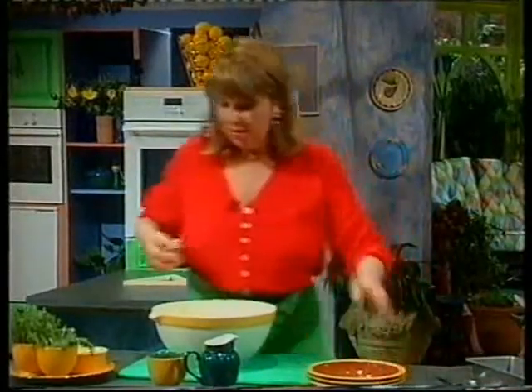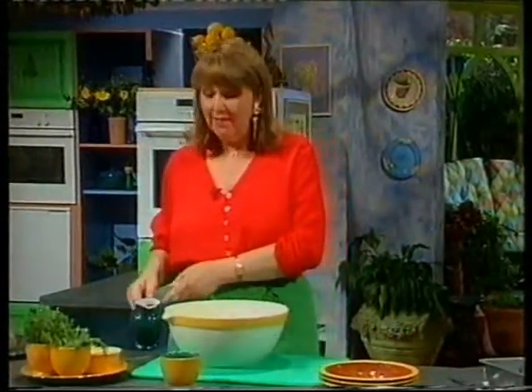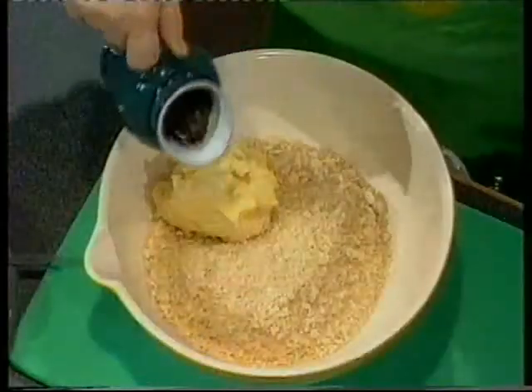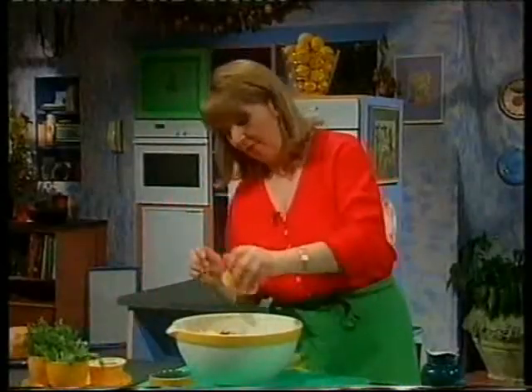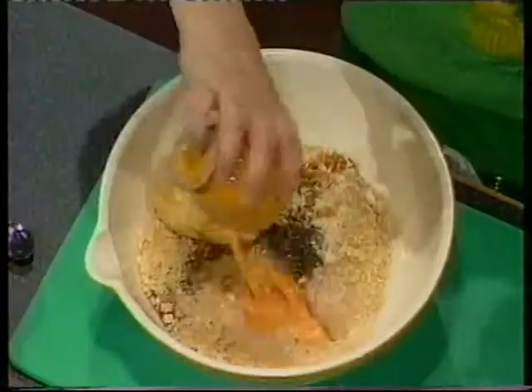To that, I'm going to add a quarter of a pint of vegetable stock, and in the vegetable stock I've got one teaspoonful of marmite. Then I'm going to add one teaspoonful of fresh rosemary and one teaspoonful of fresh thyme, followed by one beaten free-range egg. Then I'm going to mix all this together.